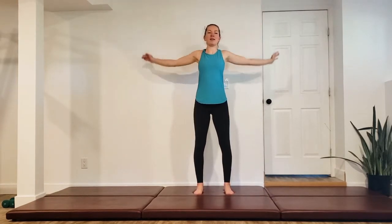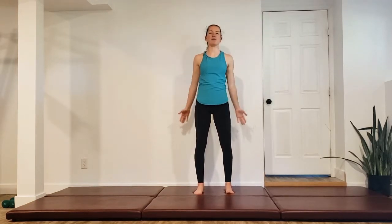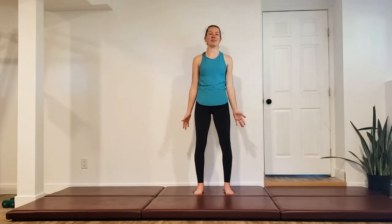First, we're just going to do some big arm circles, going slow. It's just such a nice way to kind of explore your range, see what's working for you, what's not working for you. Just get those shoulders warmed up and have that back working. We're going to do two more here.